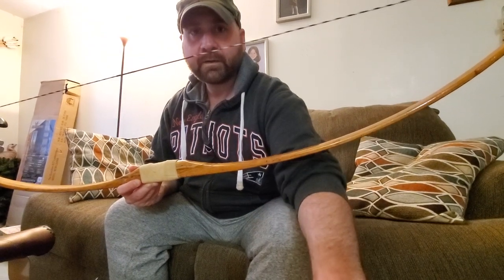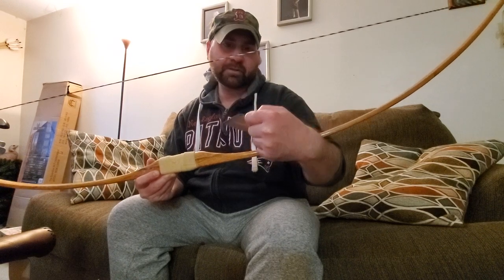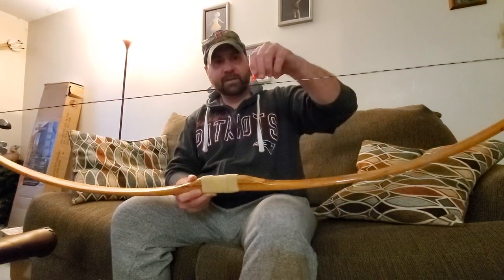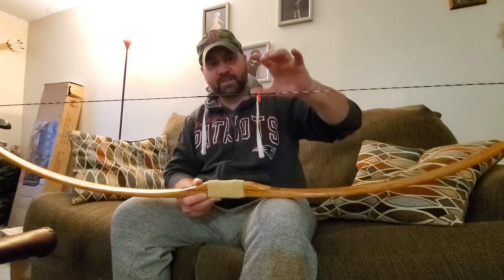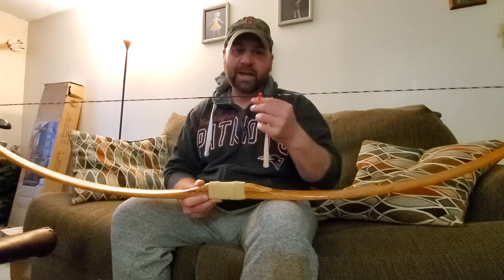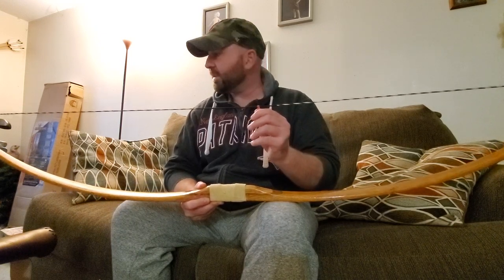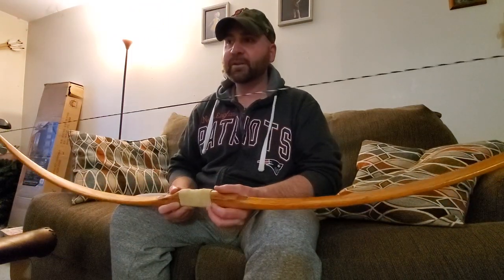So I went ahead and bought these nocks — these are Easton conventional nocks — and see how this kind of snaps on and stays? No problem. The other ones I had did not snap on like that.